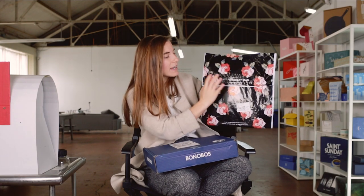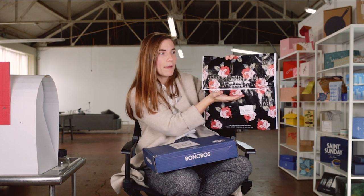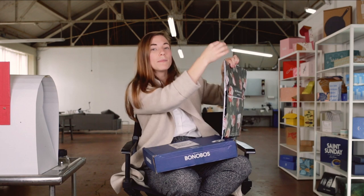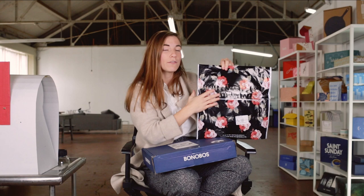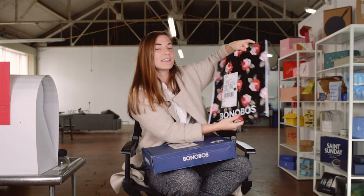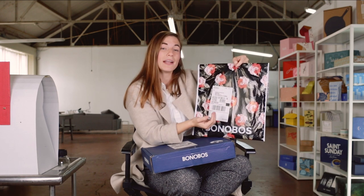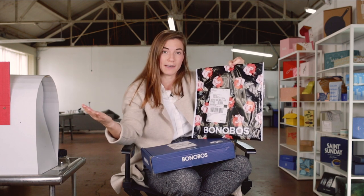You'll also notice the polymailer is adhered and bonded more around the middle of the mailer as opposed to up at the top. Why is that? This mailer could be made larger — they're using the polymailer and folding it over to fit the item, folding it nearly halfway. That means this single mailer can be made a little bit bigger or a little bit smaller depending on what's shipping. Very efficient use of a single polymailer size to ship multiple types of items.